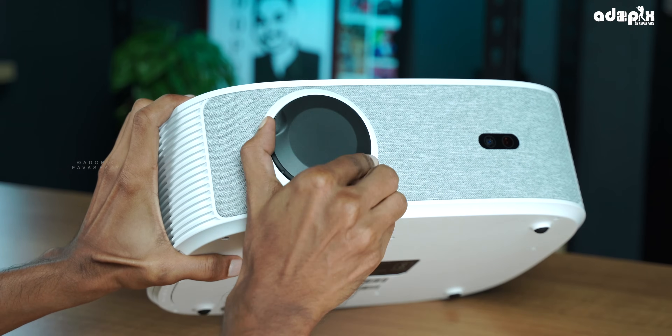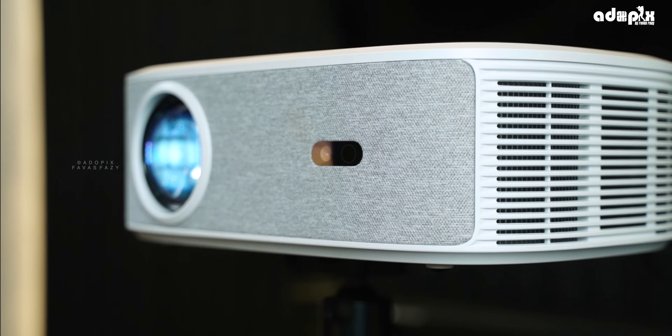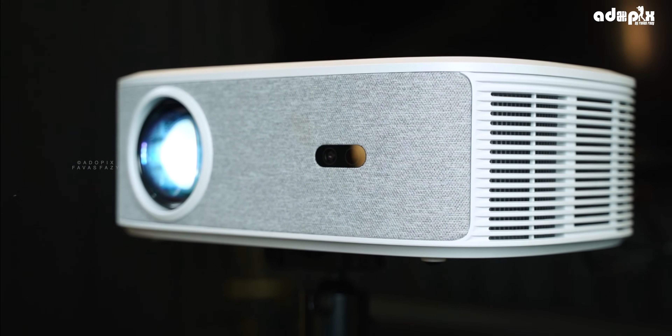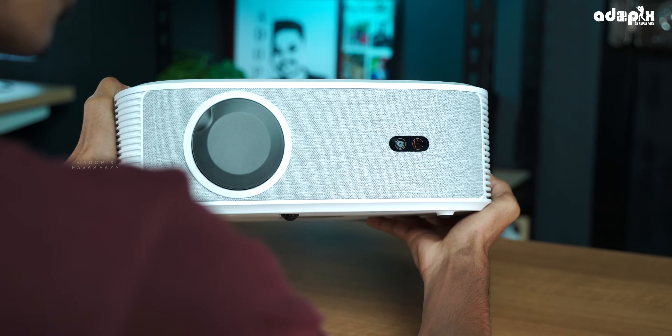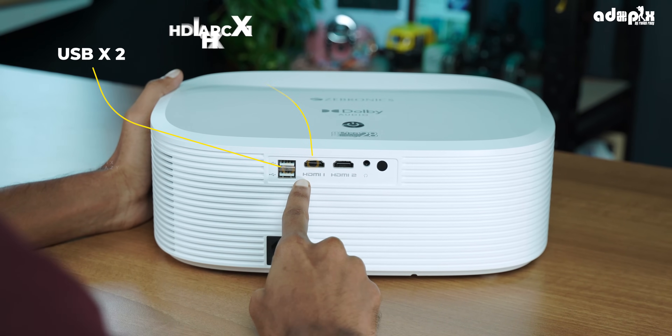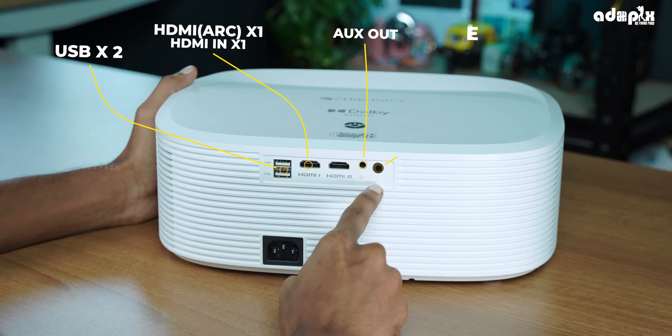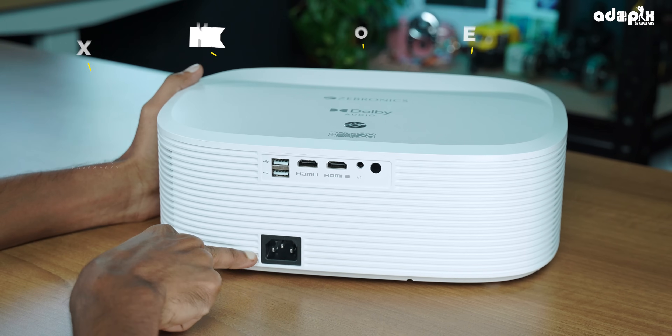It has a multi-coated quality lens here. With the keystone correction here, there is a small camera and sensor. There are ports in the back: two USB ports, two HDMI ports with ARC support. There is also an Aux out, IR sensor, and pin power port.